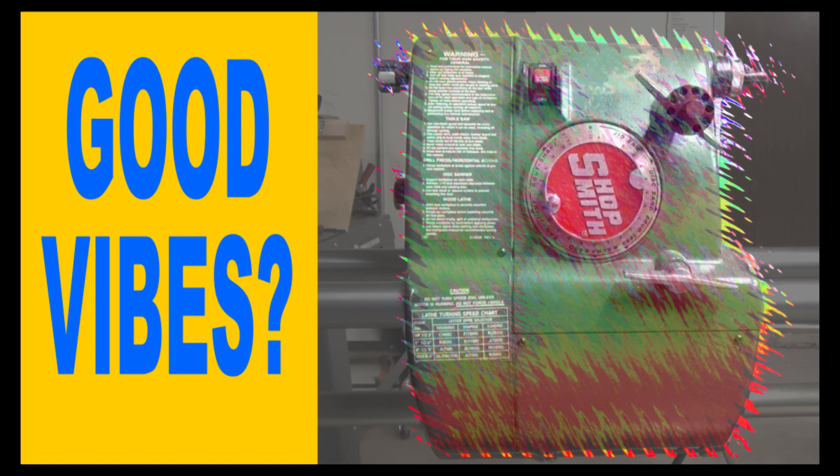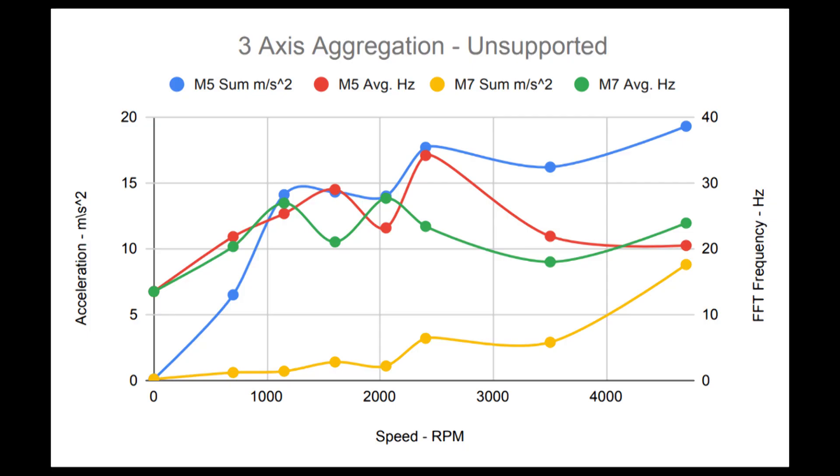This long-term temperature test is much different from the one I did in an earlier video on my Shopsmith Mark V, but I still think it's informative. For the vibration and decibel measurements, I used the exact same methodology as my Shopsmith Mark V test. The average frequencies between the Mark V and the Mark VII are about the same — they're playing in the same range. Where I see significant differences is in average acceleration: the maximum accelerations for the Mark VII are much lower.